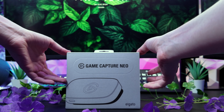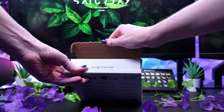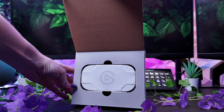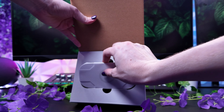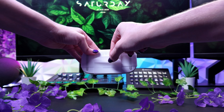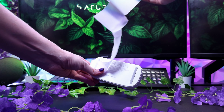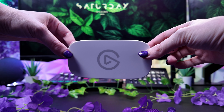Last but not least we have the Game Captioneer, which is a powerful device that connects your console to your gaming screen and laptop or iPad so you can record and stream like a pro. The Game Captioneer lets you share high quality content that stands out. Your gameplay will be captured in 1080p 60 resolution.